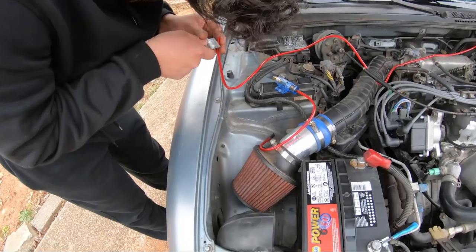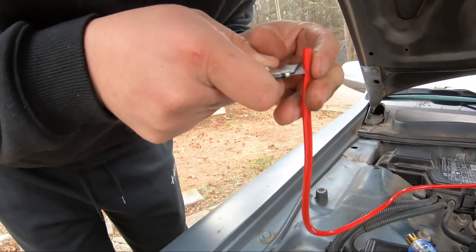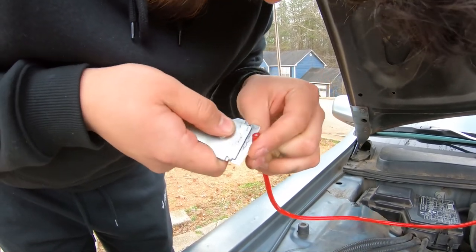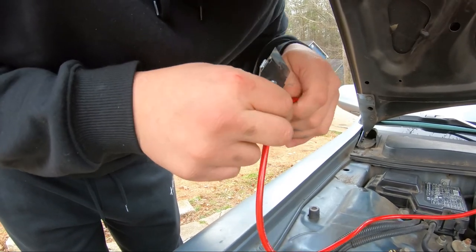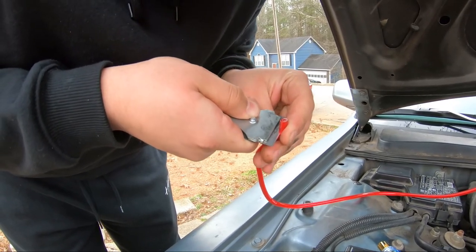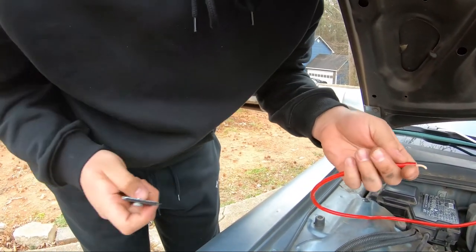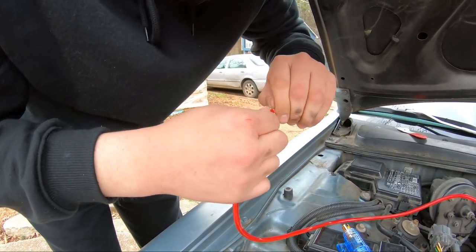I'm actually doing this in a kind of sketchy way just because I don't have a pair of strippers big enough for this. What I'm doing is literally just rolling this cable on a razor blade to cut through the outside insulation so I can take it off. And just like that, I got that stripped — you just twist it up to make it more compact to fit into this.